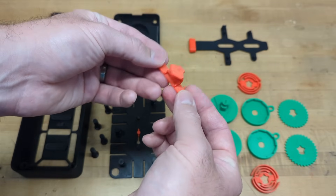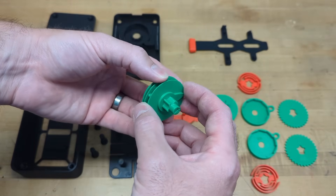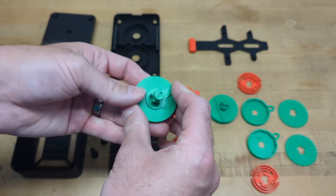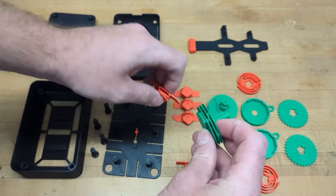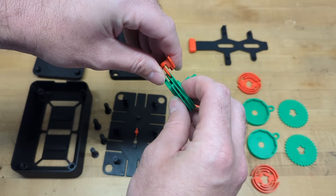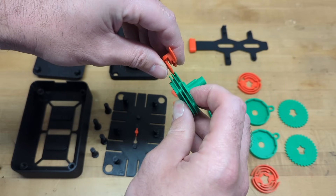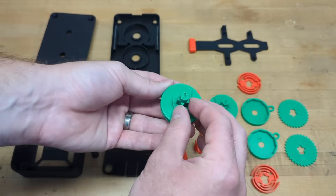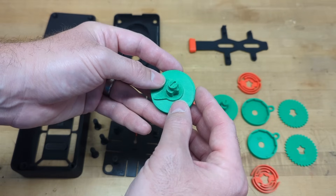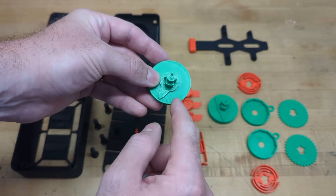The segments are now a single printed piece — the follower and segment are now combined together in one single file, so no more gluing required. The cams have been improved: every cam now has a disc built in, which creates a guided path for the segment followers to ride inside, eliminating version two's issue of followers falling out of alignment. The shaft pattern has been upgraded from a square shape to a five-point star with a bridge between two of the points, acting as a key for proper orientation when installing the cams.